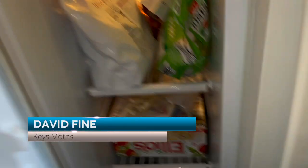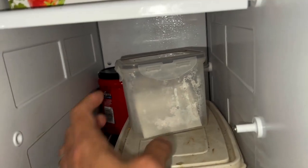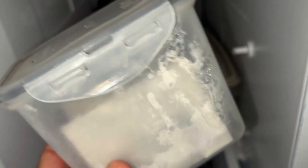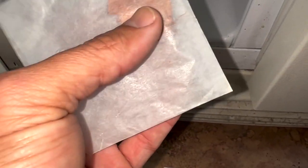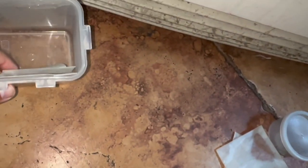Mothberg time once again, guys. We are going to open up our Tupperware container here with moths that Ricky and I took from the Keys. We have here a beautiful female IO moth that we caught. We did a video on her — she failed to lay me any eggs, which was disappointing, but we have a specimen. So we're going to mount her and see what else we got in here.